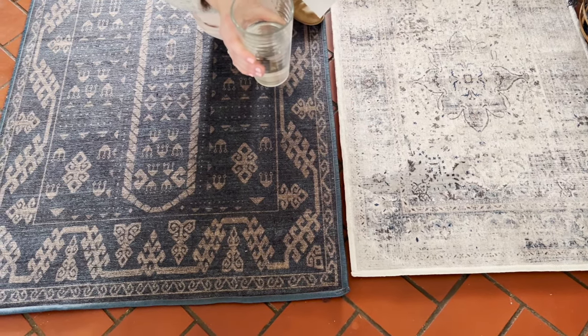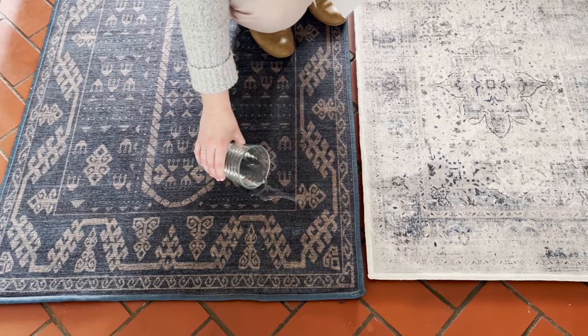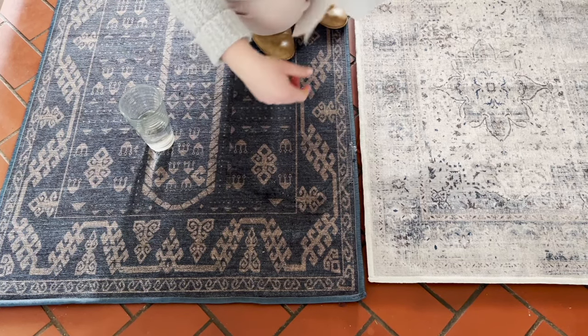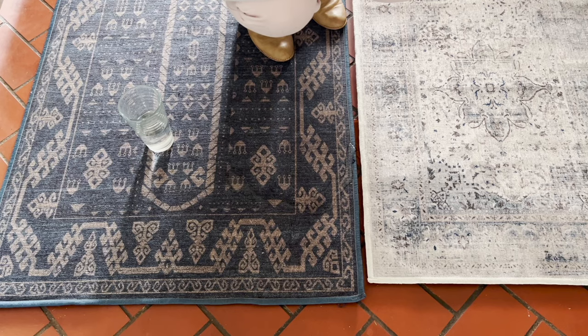As you can see, the water begins to sink into the Ruggable rug, whereas the water on the Tumble rug sits on top and you can easily wipe it away. The water sits on top for a minute on the Ruggable rug but does eventually sink in, whereas with the Tumble rug it sits on top and you're able to easily wipe it away — it doesn't sink into the rug. So you can clearly see the difference between the water resistance and the spill proof technology of the Tumble rug.